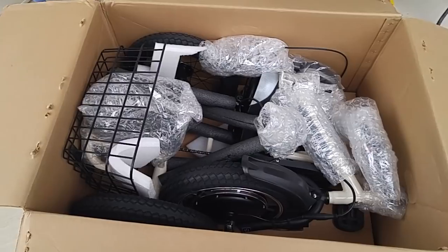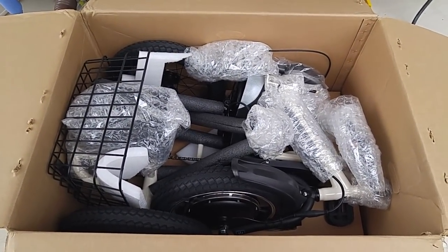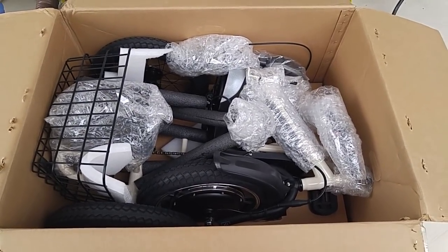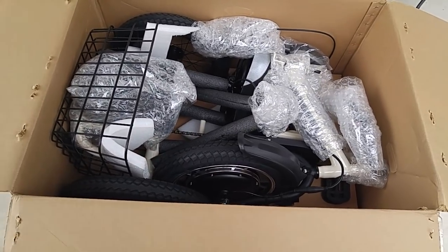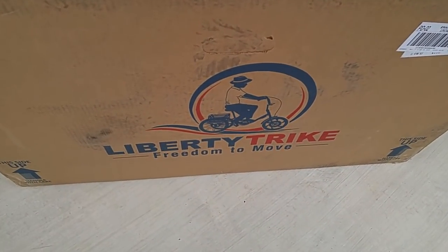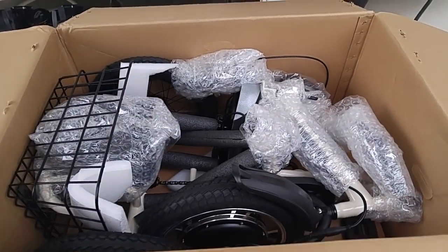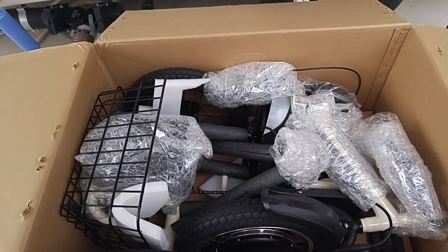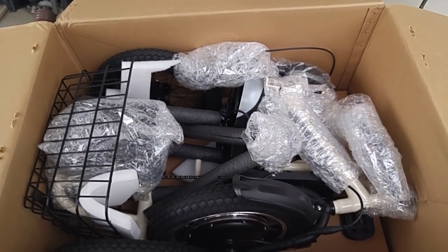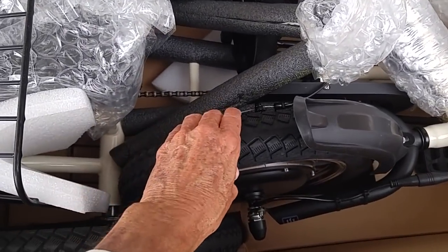I'll post this video first, and then I'll post another one to show you how it fits in the back of the truck. And then a third one for the day — you're going to be dreaming about e-trikes by the time I get through with it. This is from Liberty Trike in Pennsylvania, and the price is around $1,500 — I think they had a flash sale, $200 off on something.